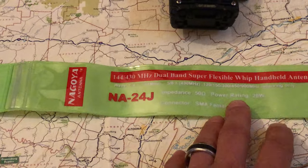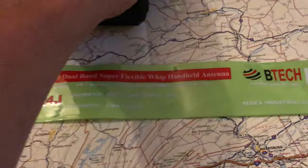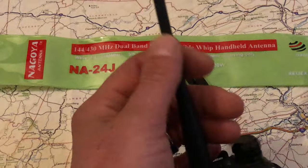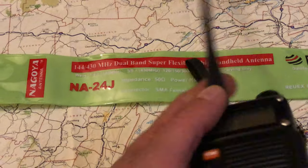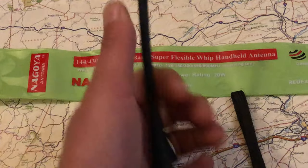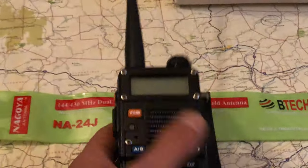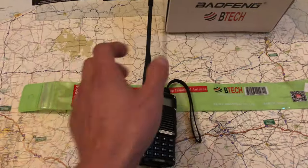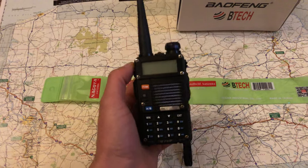Why did I want to upgrade to the NA-24J? Getting back to the stock rubber duck — see how thick and sturdy it is? It's flexible but pretty rigid, and I like having it on me whenever I'm out in the yard or going mobile.